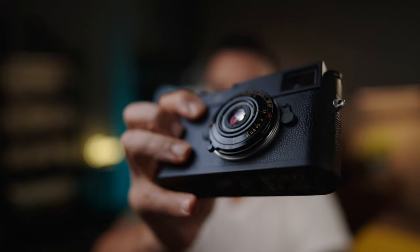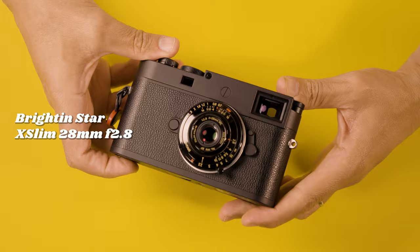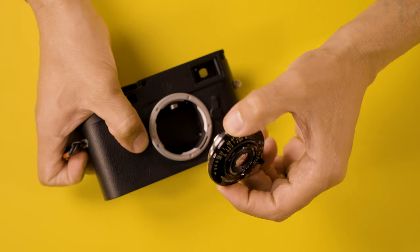What's going on guys, Castorne right here. Today we're going to be talking about the smallest lens that I ever owned. Take a look at this little guy right over here. This one is the Brightening Star X-Lim 28mm f2.8. Now if you saw this lens, this lens is not much bigger than a sensor cap. And how can something so small be any good?